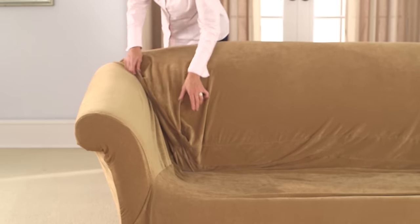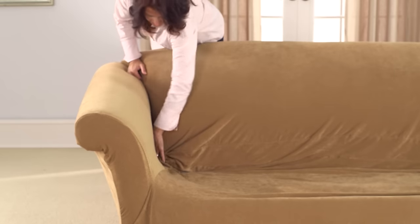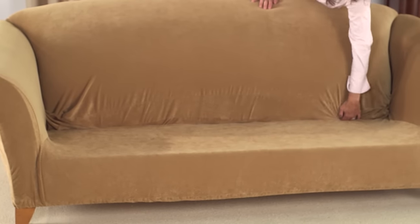Once the cover is properly positioned on the furniture, the stretch fabric will allow you to position the elastic under all sides including the back. Locate and line up the seams on the seat and back arm areas and tuck excess fabric into the crevices.